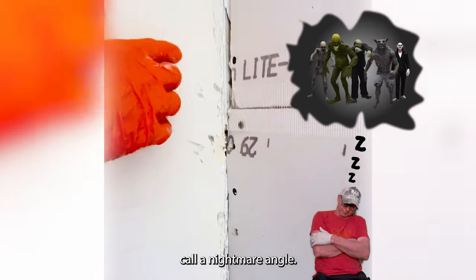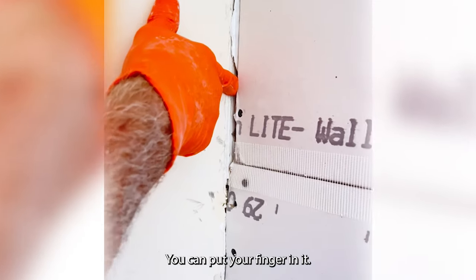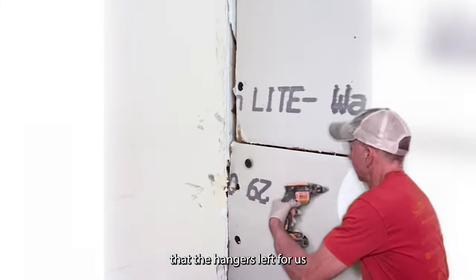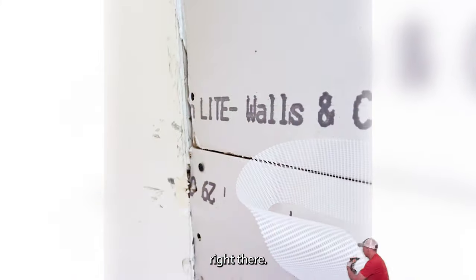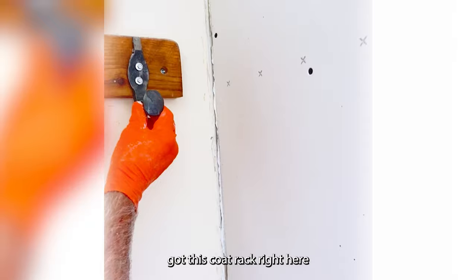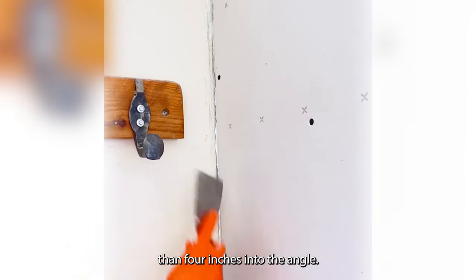So this is what we call a nightmare angle. You've got a gap right here — you can put your finger in, it's so big. And then we've got some screws hanging out right here that the hanger left for us. We've got another one hanging out right here which we're going to take out. Then on top of that, you've got this coat rack right here that's less than four inches into the angle.